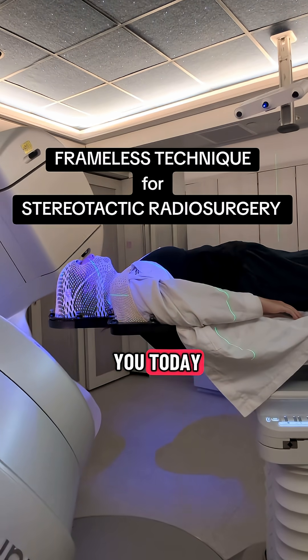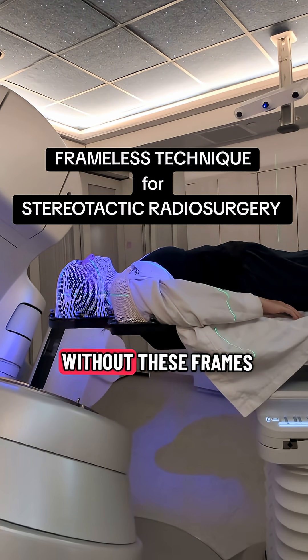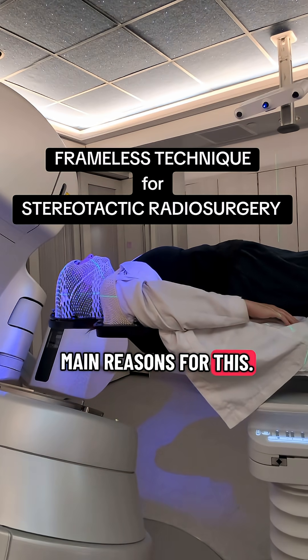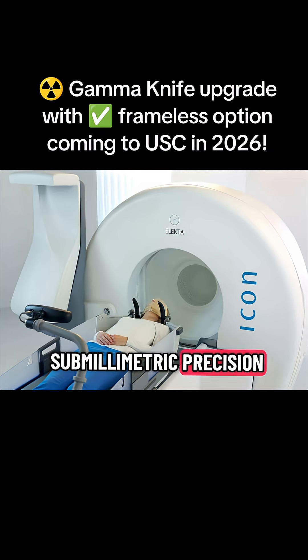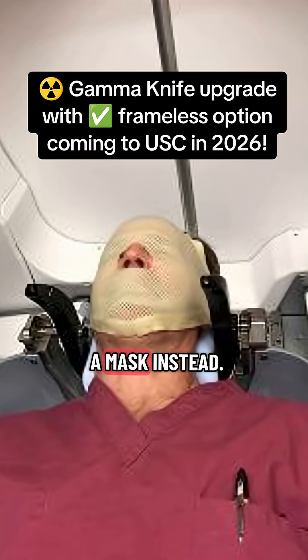The good news I have for you today is that most patients can get focal brain metastasis radiation without these frames in 2025. There are two main reasons for it. One, Gamma Knife machines have evolved so that they have submillimetric precision without the head frame — now many patients are able to get treated with a mask instead.